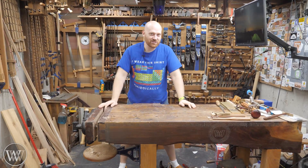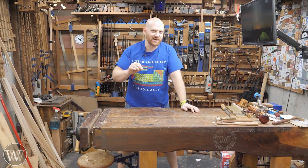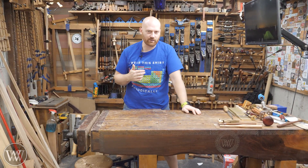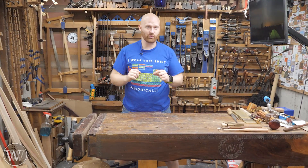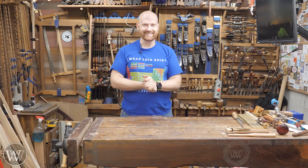Hey y'all, I'm James Wright, and welcome to my shop. Today we're going to take a look at bench heights — what is the actual correct height for a bench? Not just what I think, or what someone else thinks or feels, but actual numbers behind it. We're going to look at some data on a spreadsheet. Let's dive in.